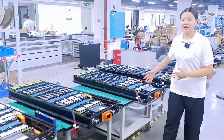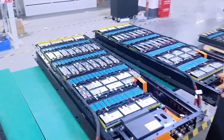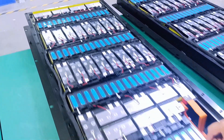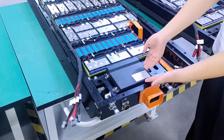So let's see the internal structure. We use laser welding and we can see the wires are very neat. There is a bracket to fix the battery cells, and this is the BMS.